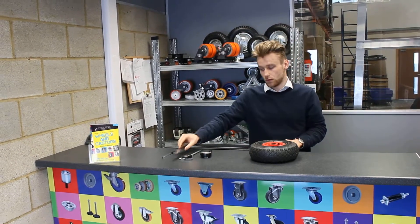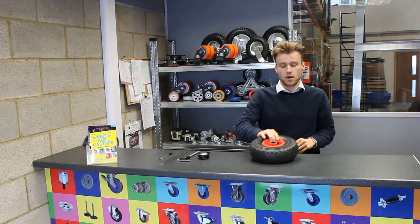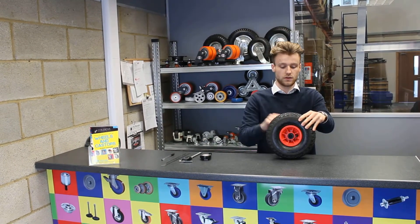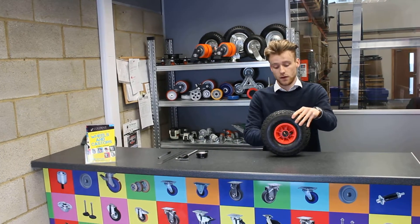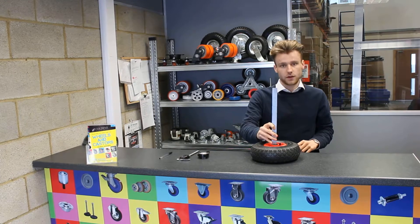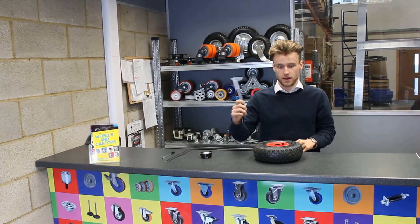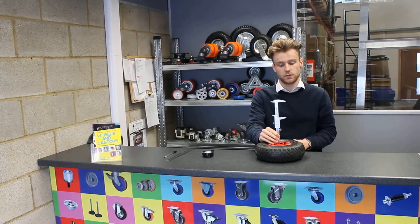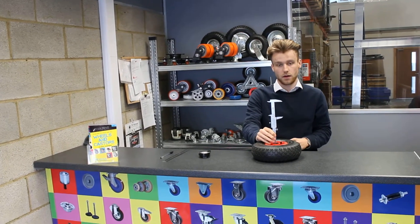The last thing you need to do to measure your wheel is the hub length. The hub length is from side to side, from the ball to the other side of the ball. To do this I can't use my ruler because it won't fit, so I'm going to use my vernier. Go straight down, nice and simple like that, and this one is actually 70 millimetres — the hub length.